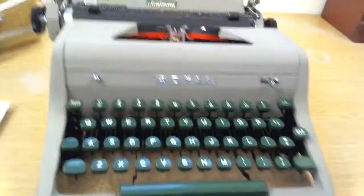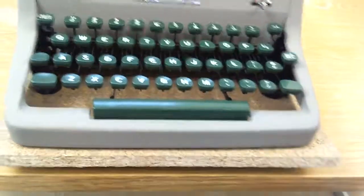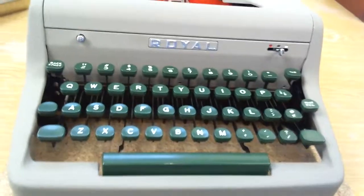This 1956 Royal Aristocrat is in near mint condition, types really well, it's got a light, easy type of action.